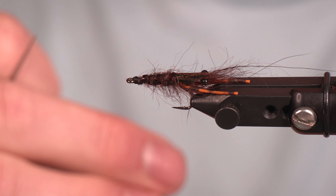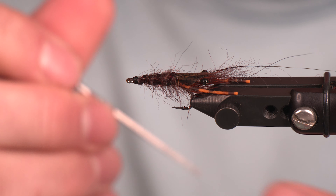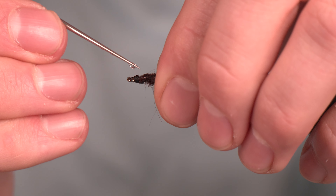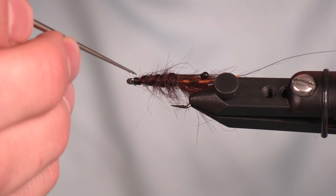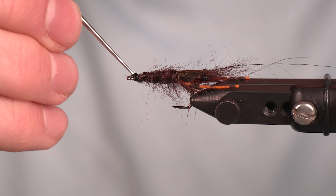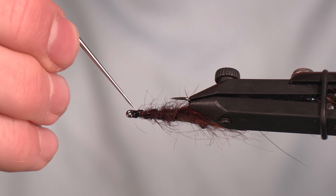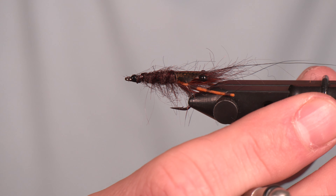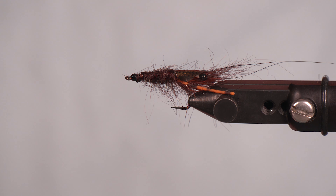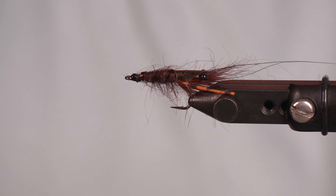We've got some Loon Hard Head Cement here — we're going to take a little dab of that and just clean up this fly. We really hope you guys enjoyed this. If you have that same issue we've got here, we hope this adds to your arsenal. This is a pattern that's going to sink below the surface, but not sink too fast or too deep, and it will coax those bass into eating in this early season here in Western Washington. Hope you guys enjoyed — if you did, hit like, hit subscribe, and we will see you guys next time.